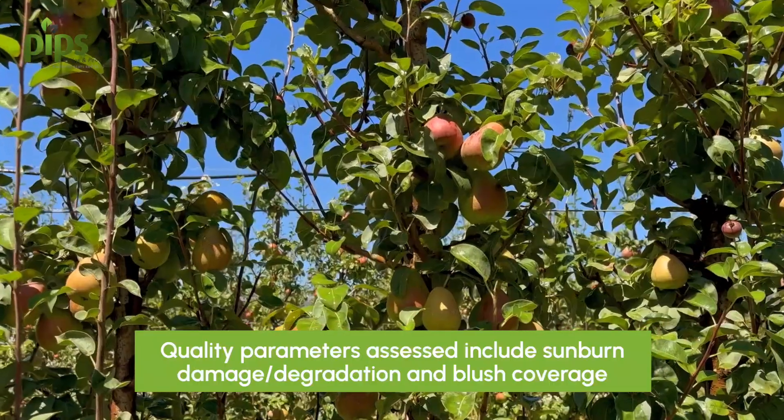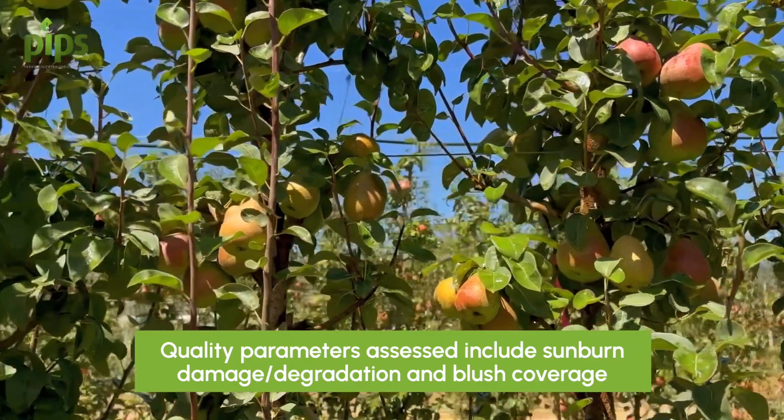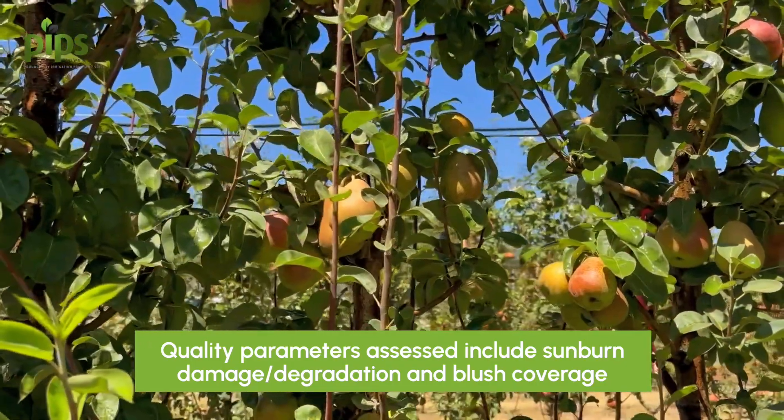At harvest we're looking at responses in terms of sunburn damage and the extent of blush coverage. The objective is really to prevent excessive high temperatures in the fruit which causes sunburn damage, and we think in these bi-coloured pears you can get some bleaching of the colour. From previous work looking at anthocyanin production and degradation, there's an optimum temperature range for producing and maintaining anthocyanins, and above that you start to get some degradation.